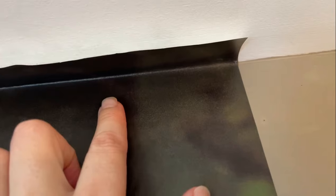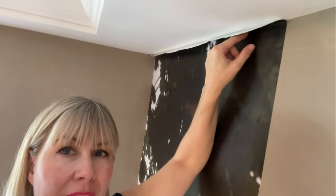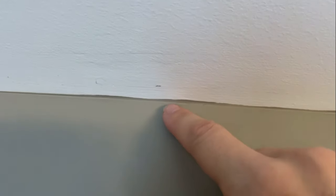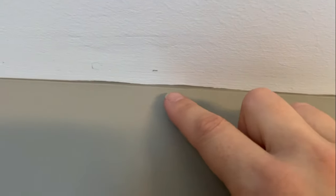So you're up on your ladder trying to figure out how to trim wallpaper at the ceiling. Maybe it's ripping or tearing as you're trimming it, or maybe there's some paint from the wall that's up on the ceiling peeking out above your wallpaper panel. Today I'm going to teach you how to trim wallpaper and avoid those mistakes.